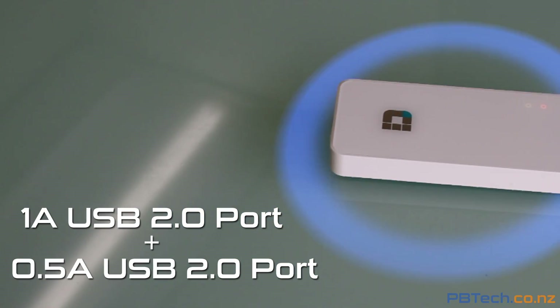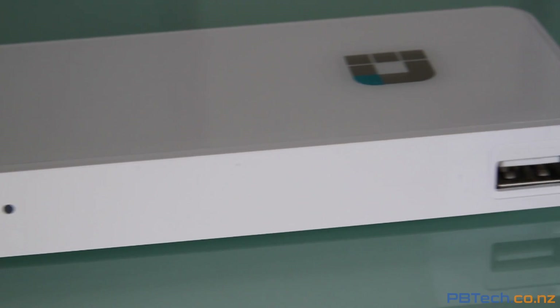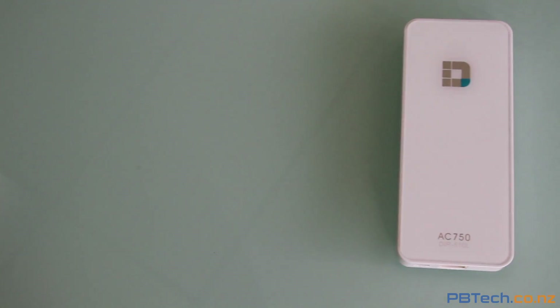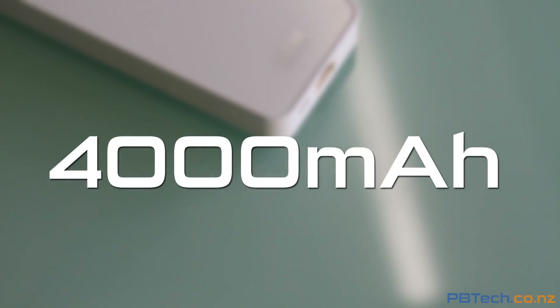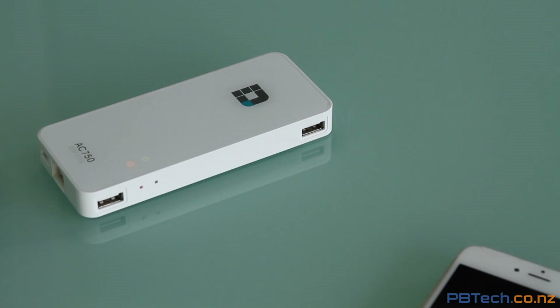It has two USB ports on the side. With these you can either plug in a 3G or 4G LTE dongle and share the internet across multiple devices, or connect to a Wi-Fi network in the area, giving you another layer of security. You can also charge another device with the massive 4000mAh built-in battery — that's enough power to charge an iPhone 6 to full capacity twice.